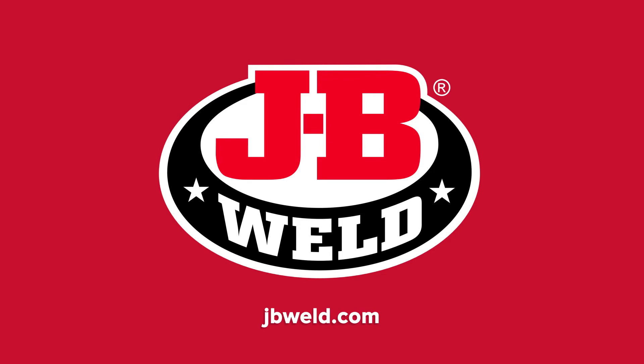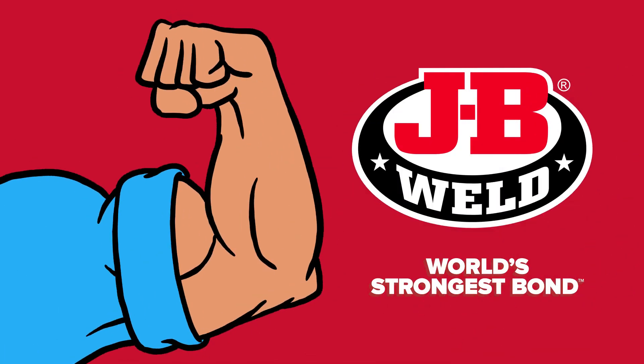Learn more at jbweld.com. JB Weld — world's strongest bond.